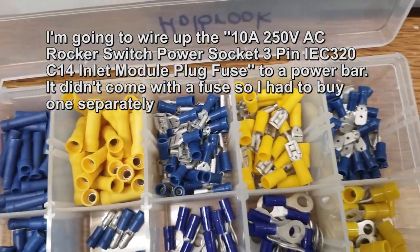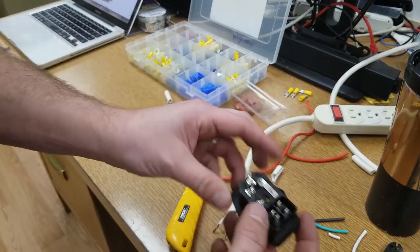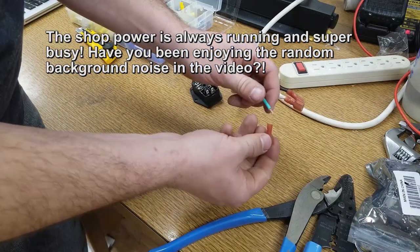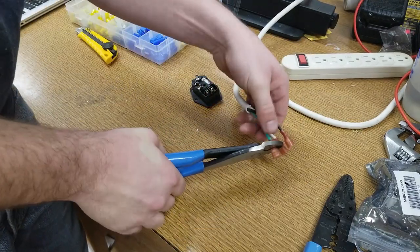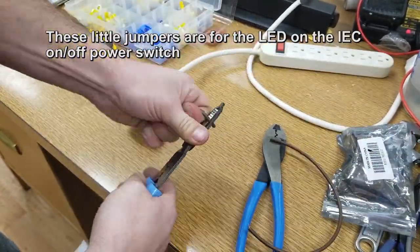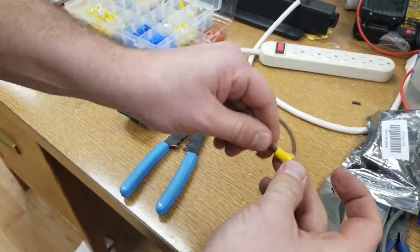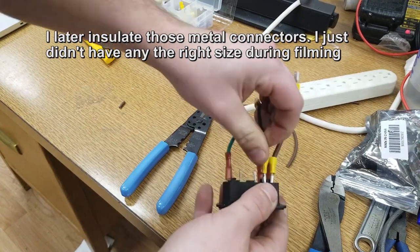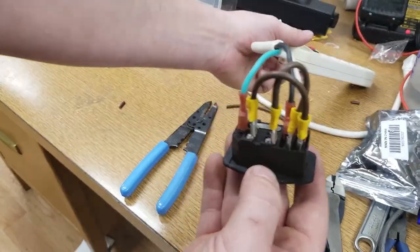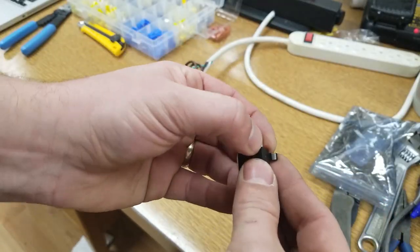The arcade isn't done yet. I have an IEC 320 C14 socket that I picked up on Amazon, and I'm going to wire it to a power bar so that I can have power to all my stuff on the inside, but the outside looks clean. I'm using insulated quick connectors to prevent any metal from touching something it's not supposed to and causing a short circuit — these just snap onto the back of the power socket. I have a little LED switch on the front that I want to light up, so I need to run these little mini-jumpers in a certain order. You'll want to check your wiring diagrams depending on what hardware you're using. There's also a fuse that didn't come with it, and I had to buy that separately.